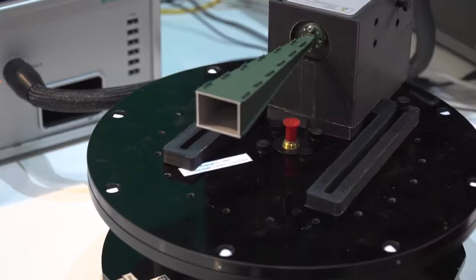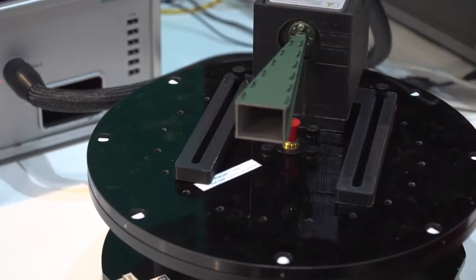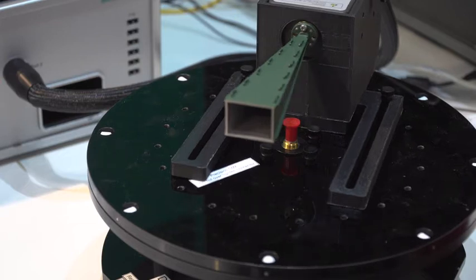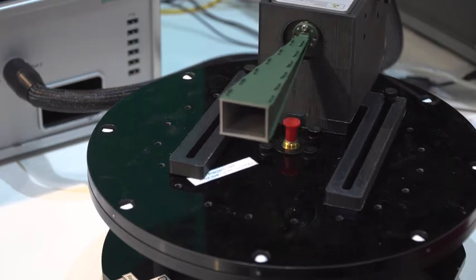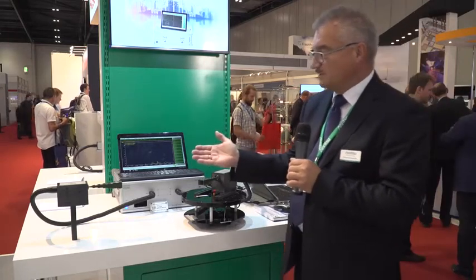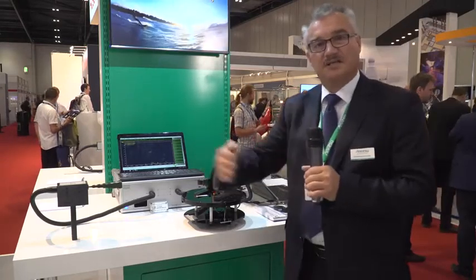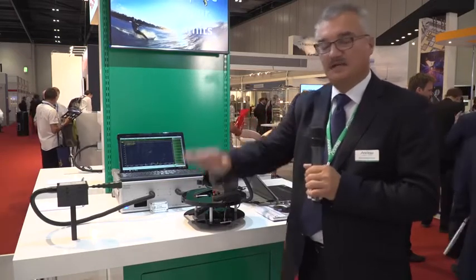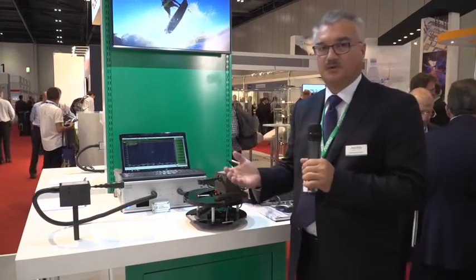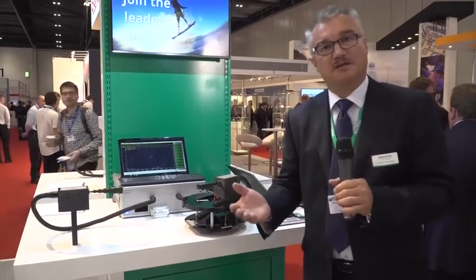First the antenna moves into a start position, then moves back in equidistant azimuth points until it has arrived at the other end. This is just a proof of concept. Usually an antenna radiates in the azimuth as well as in the elevation, and then finally you get a nice-looking three-dimensional antenna radiation pattern.